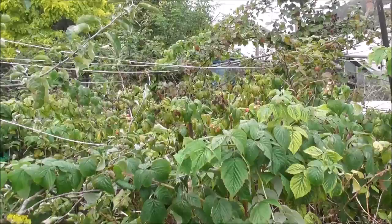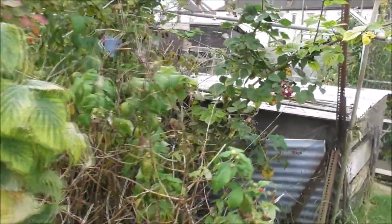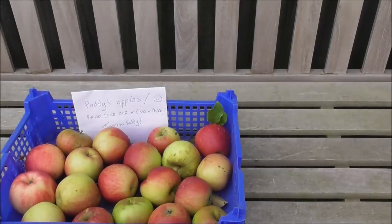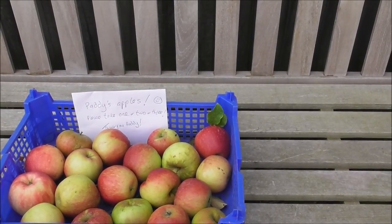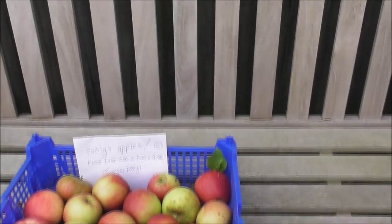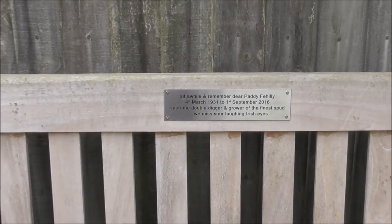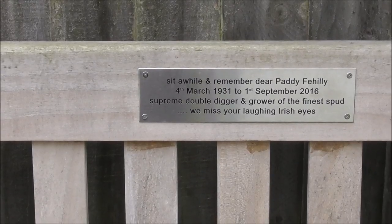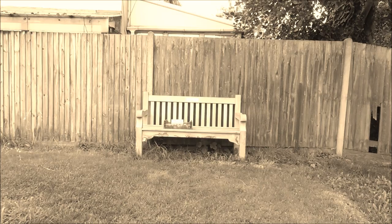Right, let's go and get picking. Oh dear Paddy, we miss you. We're very, very glad we got to meet you and hear your pearls of wisdom. What a star. I've put a few of his apples on a very special bench — I'm going to go to Paddy's bench now. Thank you, Paddy.